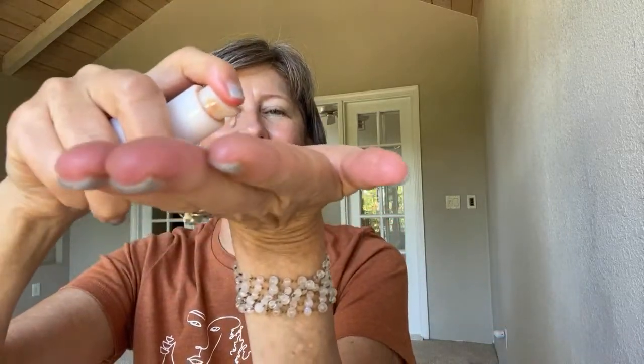Now I'm going to grab the Dew Drops — you need to shake them, so I'm shaking them really well — and I'm going to do one pump of Dew Drops. I'm just going to use my hands because I'm totally impromptu. This can also be used with a brush, and even the foundation I'm going to use can be done with a brush, but I'm just showing you my quickie summer protection beauty routine.